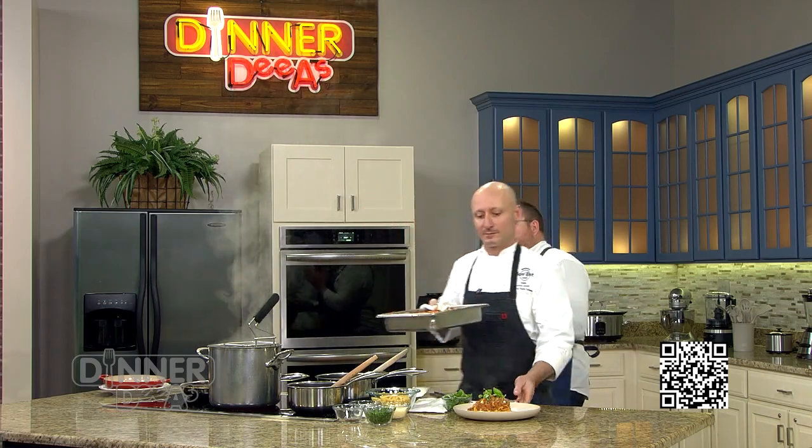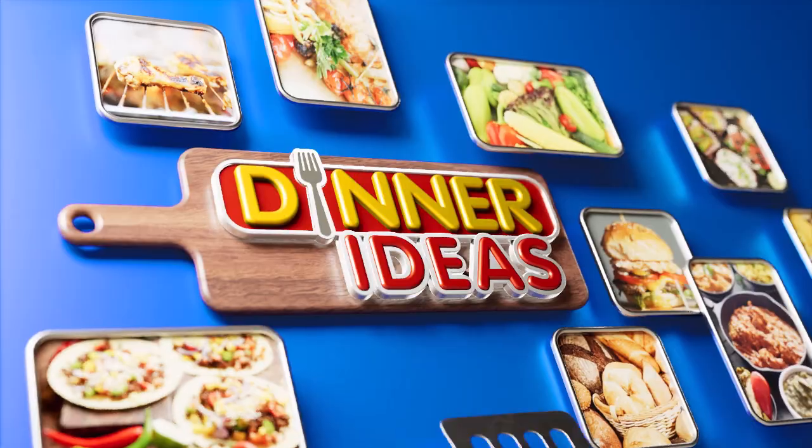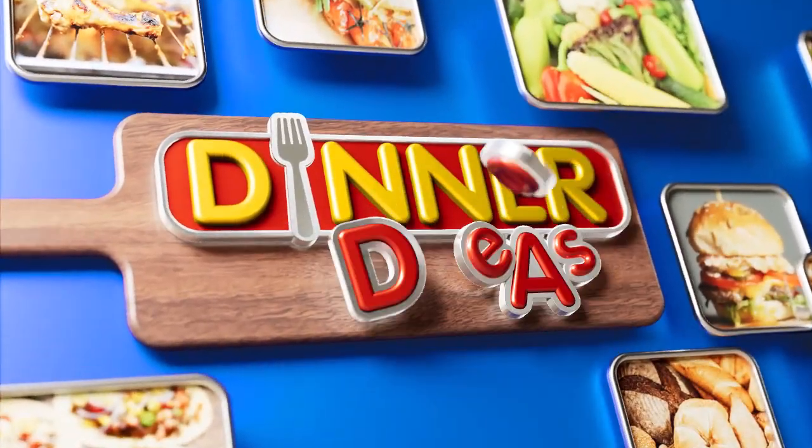When we come back, it is the time of the day where we put down our tools and grab our forks to taste test these beautiful ideas for dinner, to make sure they've earned their place here on Dinner Diaz.